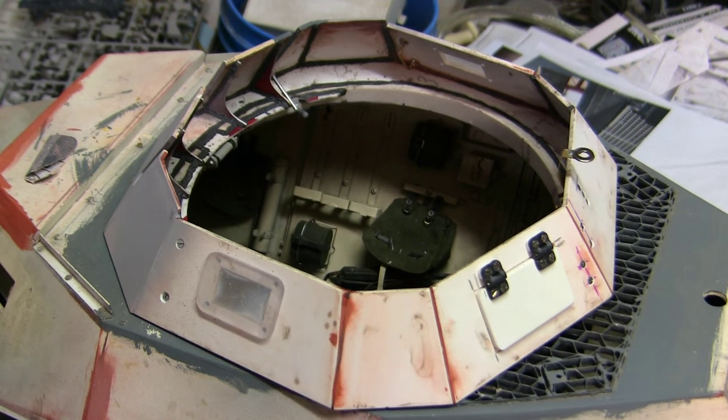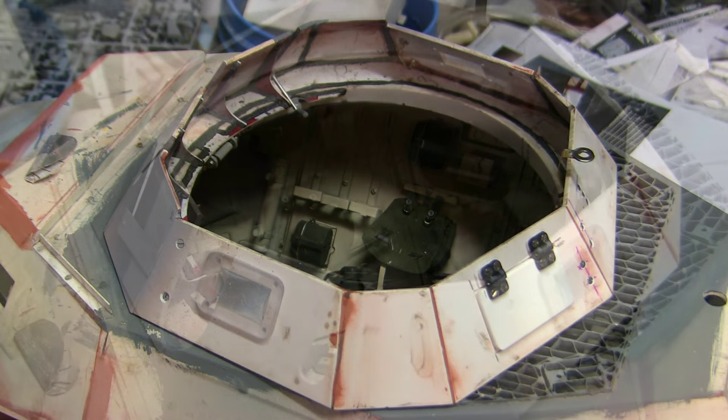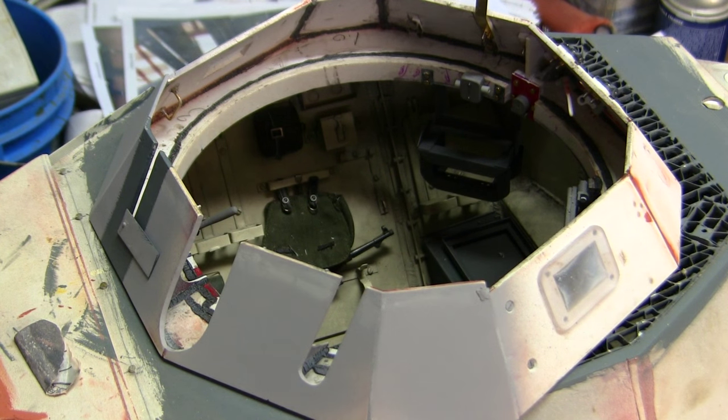Hey everyone, this is John from EastCoastArmory.com and I'm here today with a project update video for this 1:6 scale SDKFZ 222 armored car. Since the last video update, a lot of progress has been made to the model's turret, as well as all of the turret interior detailing. We'll be going over these mods and additions in this video.